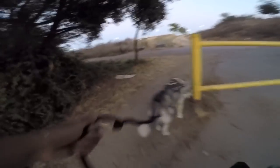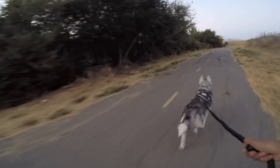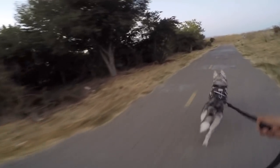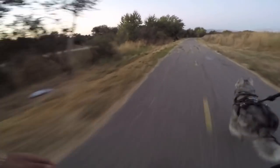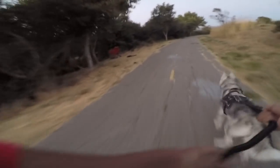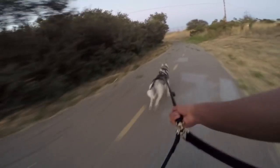Gotta watch out for that damn skunk — I don't know what he'll do if he sees one. If he charges the skunk and that skunk squirts me... good boy. Oh my gosh, he's hitting the v-tank to the max. My heart always gets pumping when he hits the v-tank. It's really scary — and there he goes again.